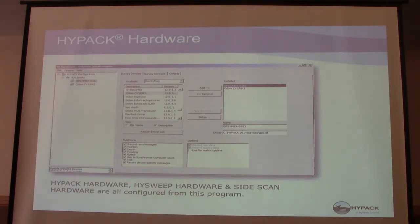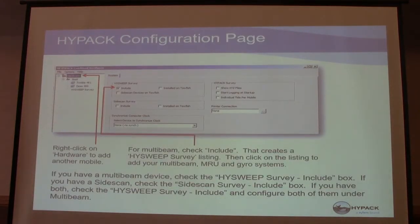In the hardware, you add the devices — always going to have a GPS NEMA. In this case there's an Odom single beam on there. For multi-beam or for towfish, you would use these checkboxes to include those devices. For single beam, we don't use that.